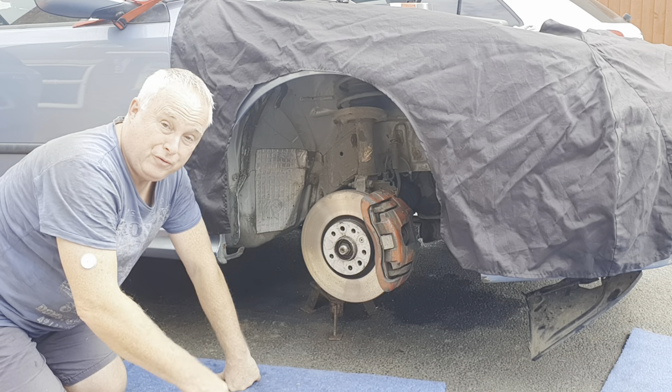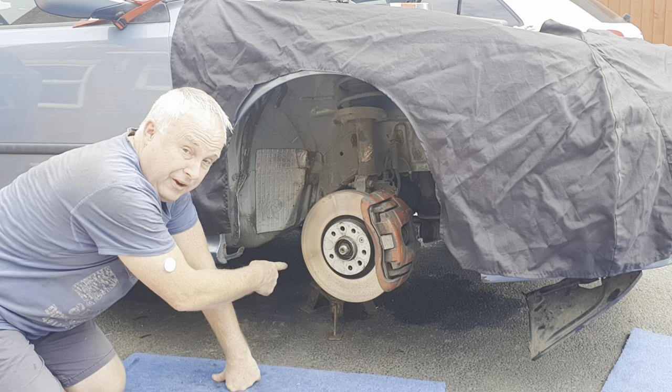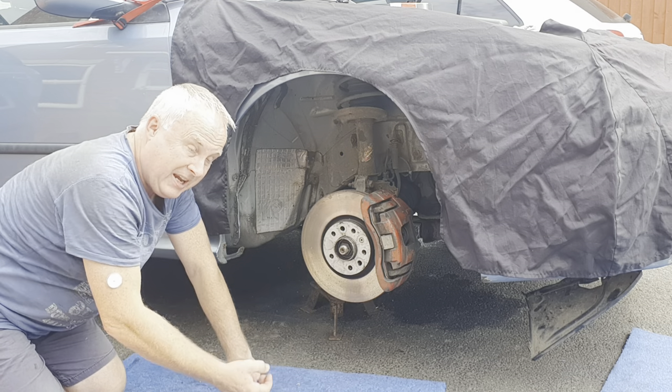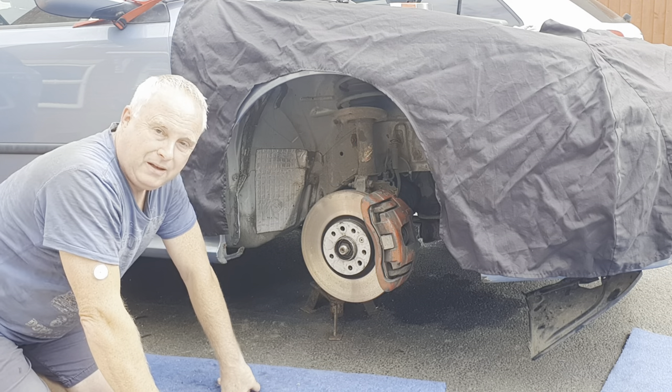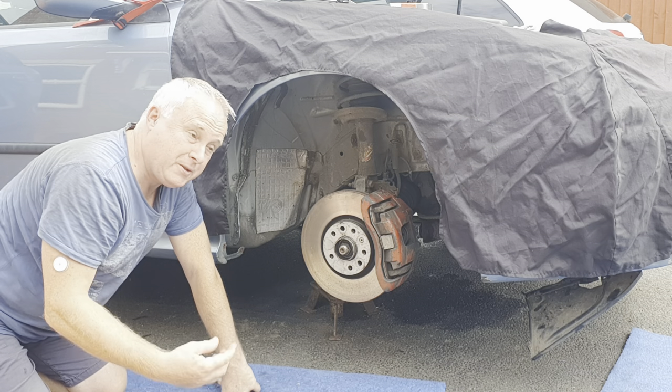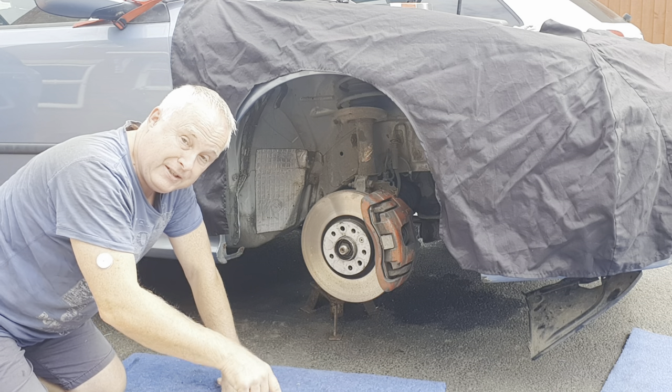First raise the front right corner of the car into the air and support it on an axle stand. Get it as high as you can because you will need to be crawling underneath. Remove the wheel arch liner — I've shown you how to do that in another video so I'll link to a clip from that in the description below.